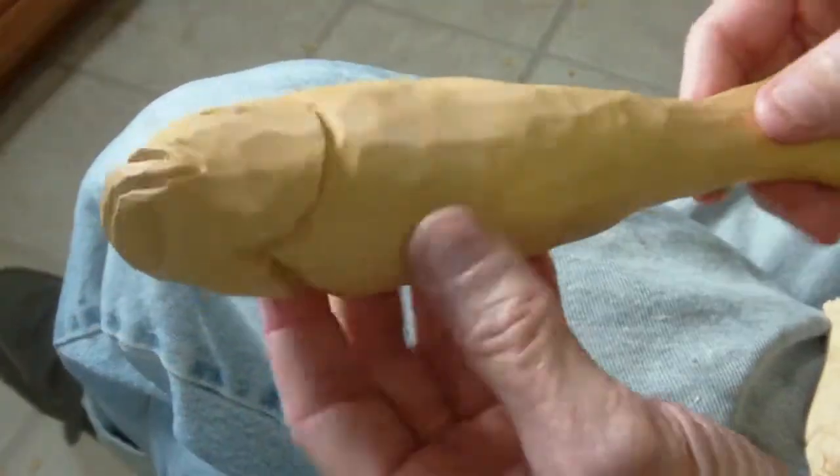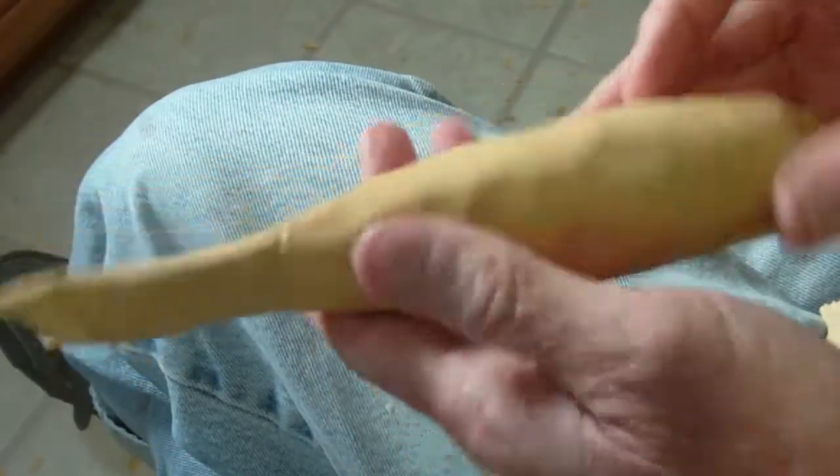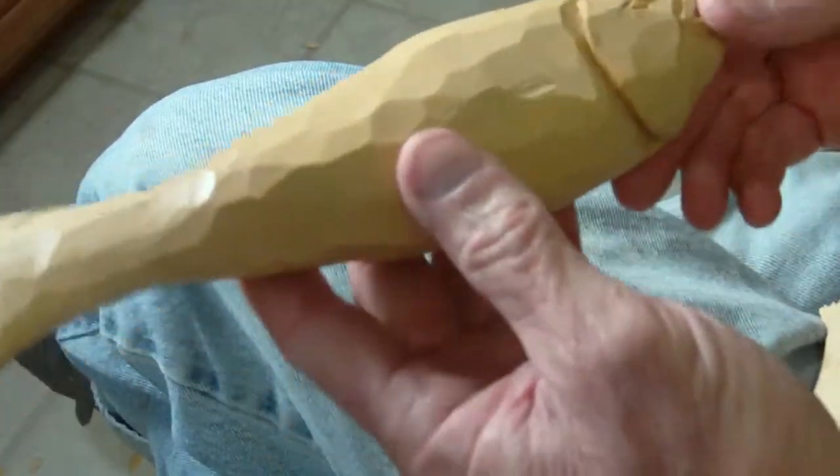I don't know what happened to my battery there, but it kind of played out on me for some reason. Here's our little folk art fish, and we'll end up painting him.